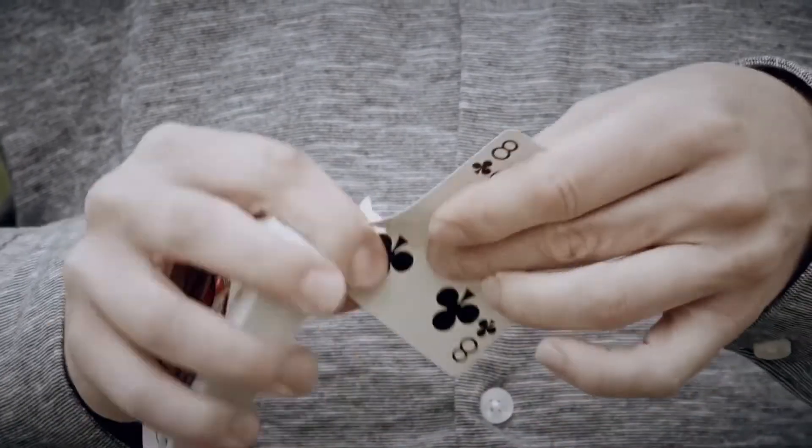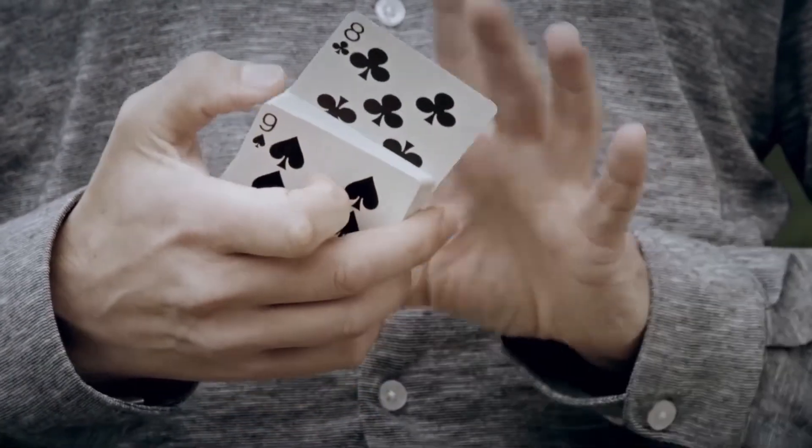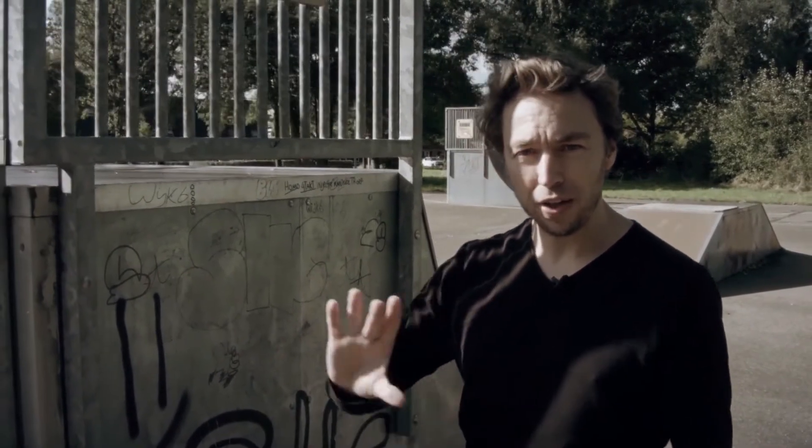The card through window has to be one of my favorite plots in magic. A card is selected and a corner is ripped off and given to the spectator. Next you place the card back inside the pack, you walk up to a window and spring the cards against the window.